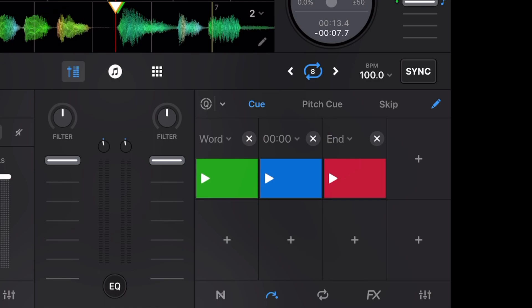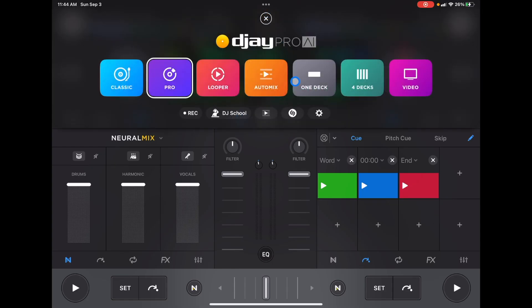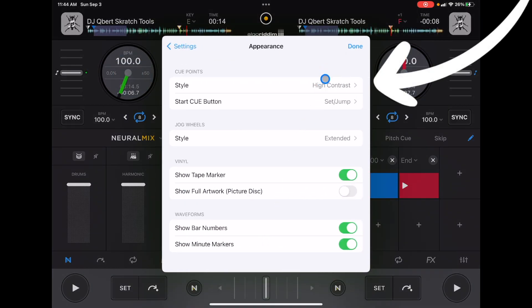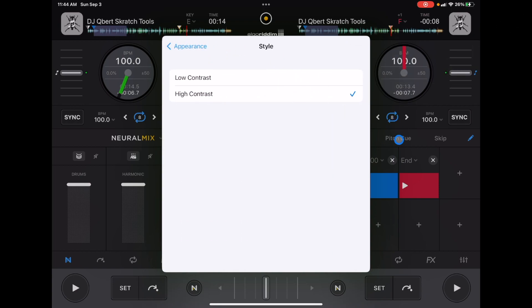Another way to customize: if yours don't look like this, go to Settings, then Appearance, then Style. I'm in high contrast — look at the cue point when I change it to low contrast. In high contrast, the whole button is the color; in low contrast, just the arrow is colored, and it's kind of hard to see. I like having the colorful high-contrast view so I can see it better without having to look as hard. When DJing, you want to make quick decisions on the fly, and having bigger color makes it easier. Also keep in mind these colors will appear on your RGB controllers, such as the Reloop Buddy.